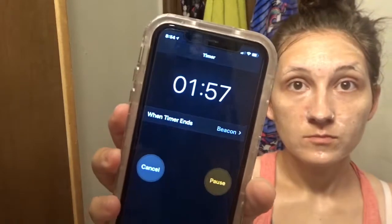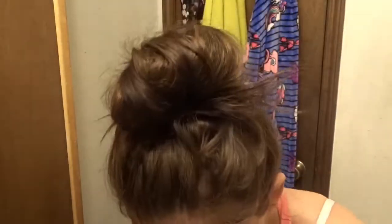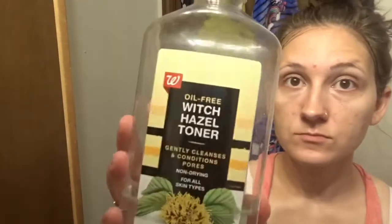After I'm done getting it all over my face, I'm gonna set my timer for two minutes because you do not want to leave this stuff on too long. Make sure that you dry your face off in between putting different products on your face.